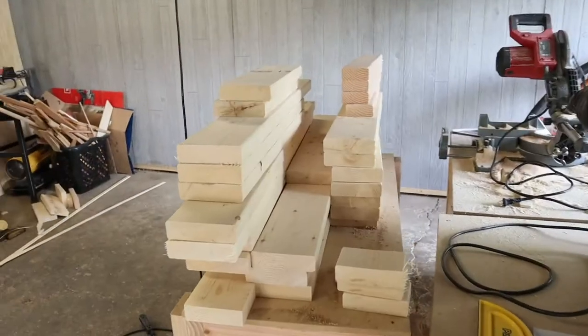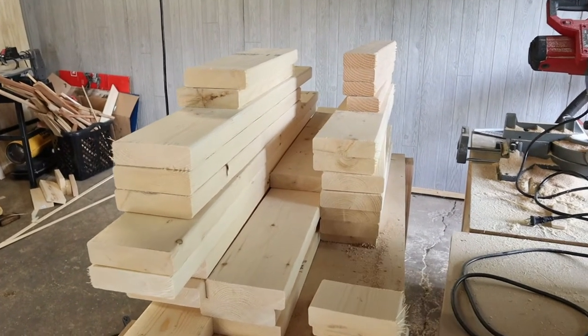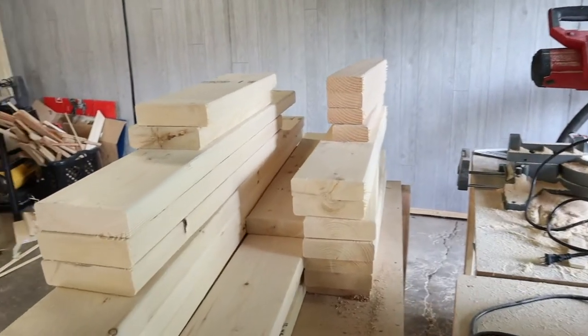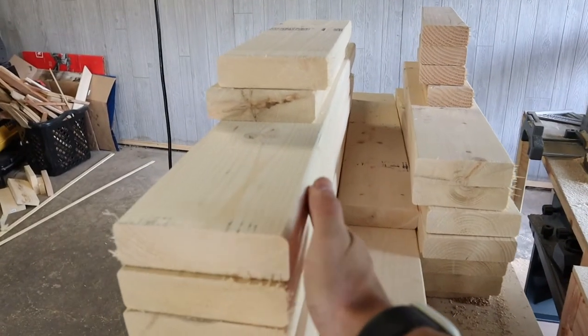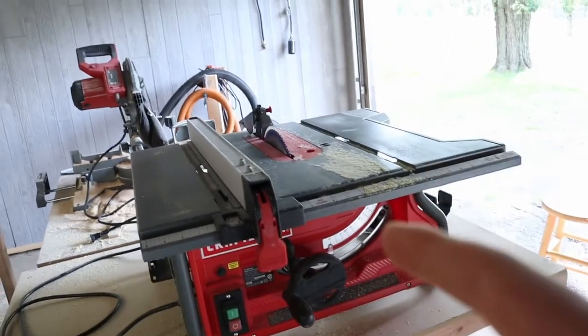I've officially cut all my boards down. You should have 29 total boards cut — that's going to be 25 of the 2x6s and 4 of the 2x4s. Next, I'm going to go ahead and rip off these round-over edges. I want to give it a straighter edge, and to do that I'm going to use a table saw.